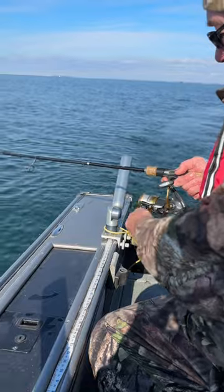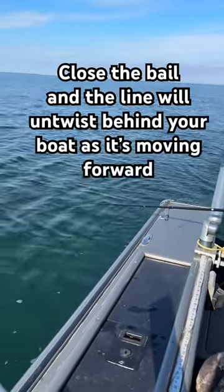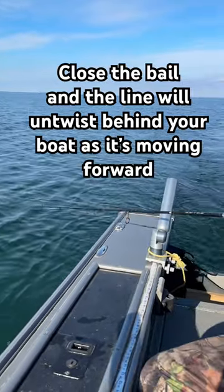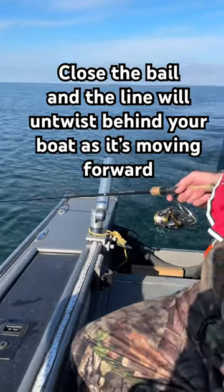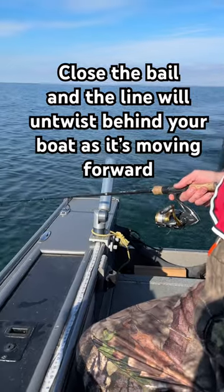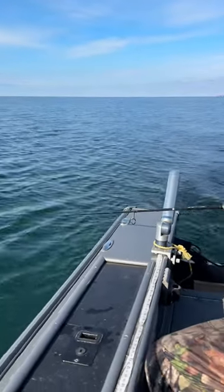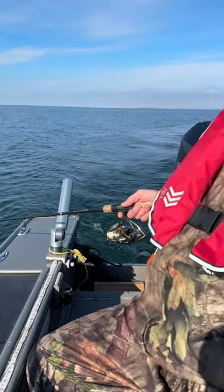Let's just show how much pressure is on that rod tip — it is amazing. What you want to do if you've got a lot of snarls, got a lot of kinks and whatnot, is let out almost the whole spool. Take the time, crank it back in. By the time you get it back in, that line will be nice and straight. Real easy fix for you.